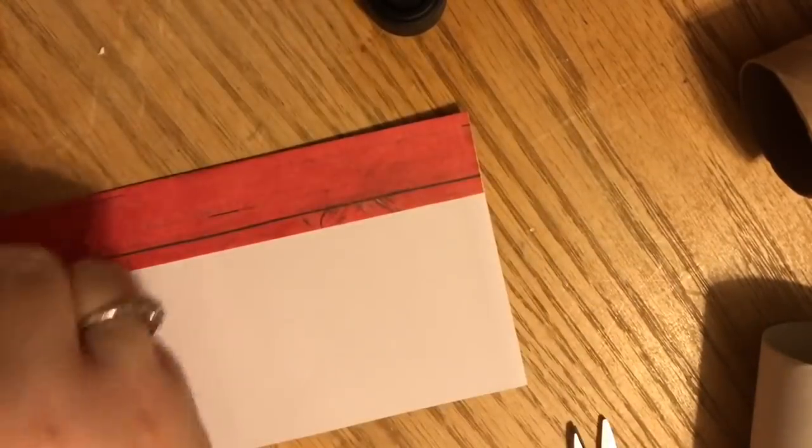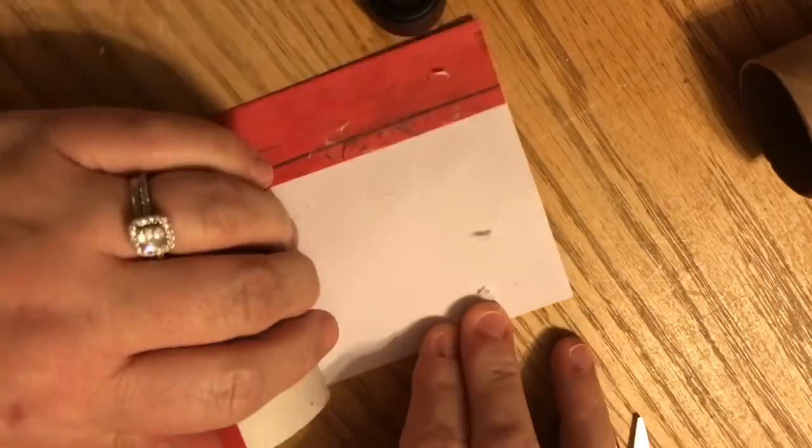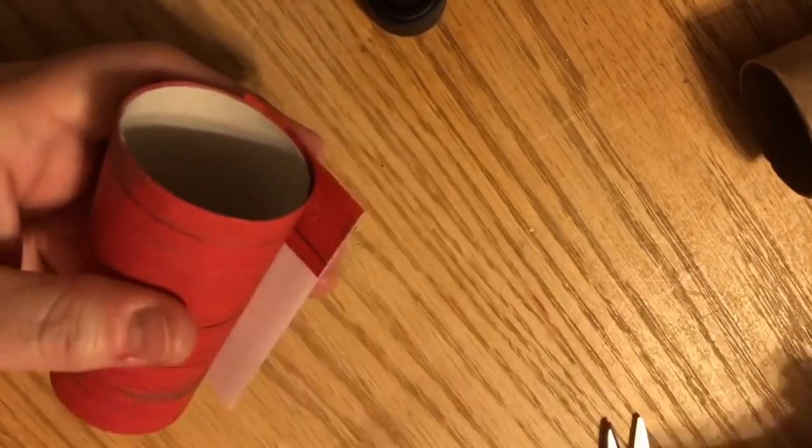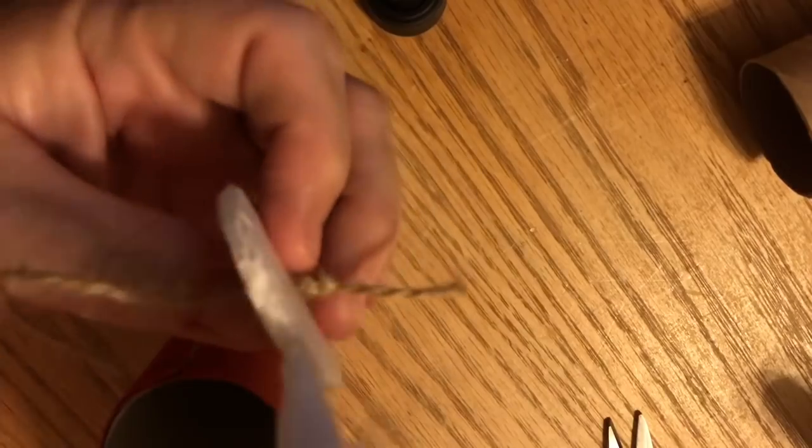I'm cutting out a circle of red paper and gluing it to the top. I've taken a skewer and poked a hole in the top, fed a piece of jute through, tied a knot on the inside, and left it on the outside. I've folded the top over to fit the length of the tube and I'm using a regular paper glue stick to adhere it. I wanted to show this is a no-hot-glue situation — it's a great project to do with kids.